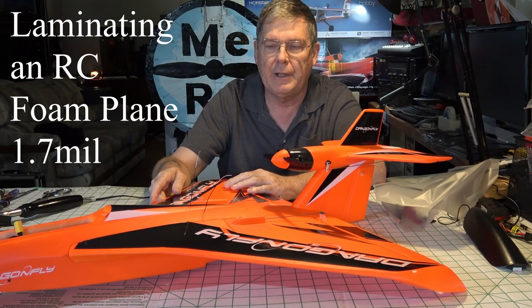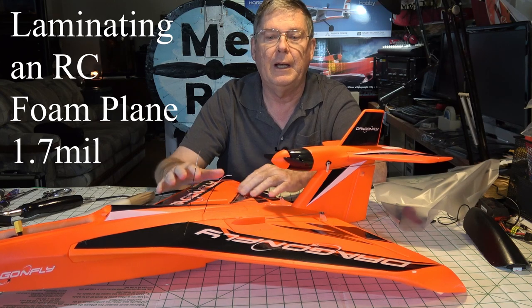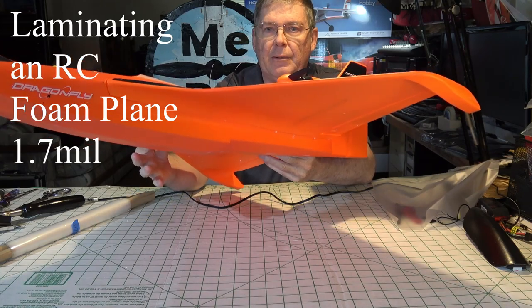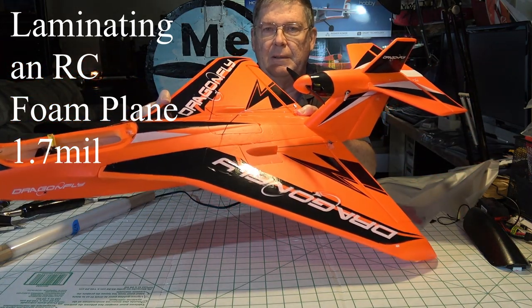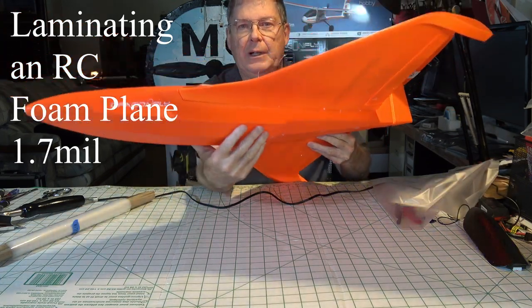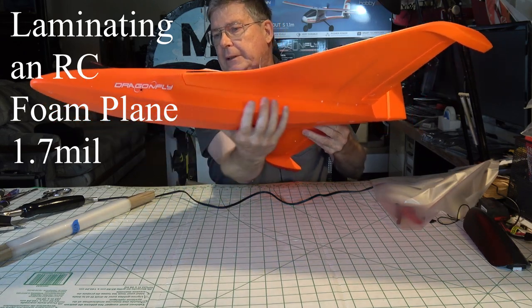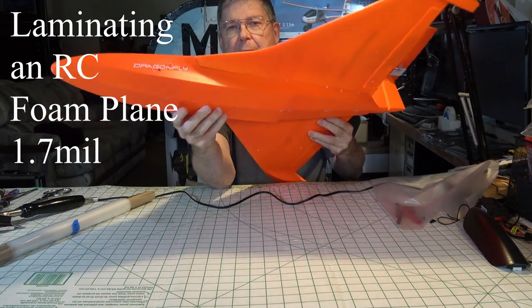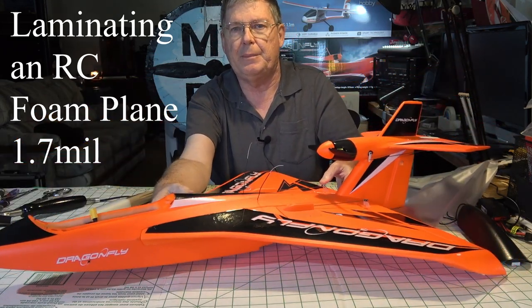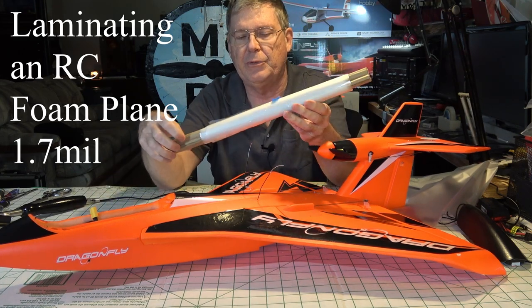Hello, Dave from Retire Time Productions here. I'm going to do a little video on how to laminate the bottom of this Dragonfly seaplane. We're going to put some lamination on the bottom to protect the hull. The hull is just foam — there's no vinyl or anything on this, it's just foam and it's painted, so it's subject to being scraped up and damaged. So what we're going to do is put some lamination film on there.